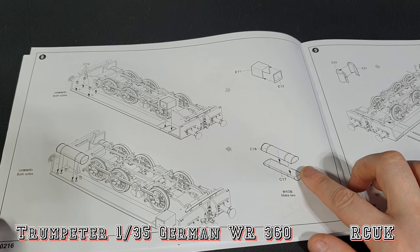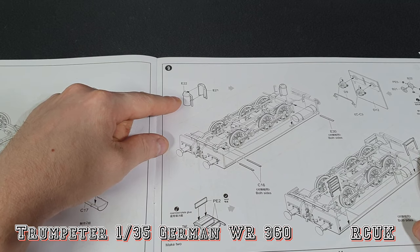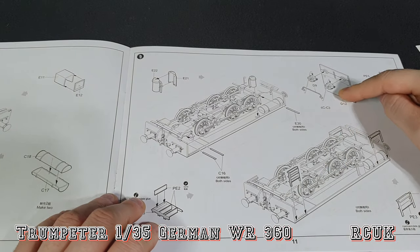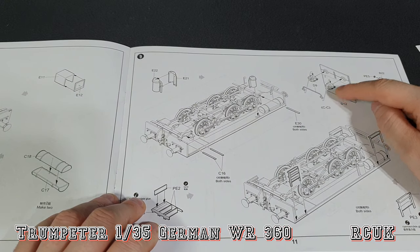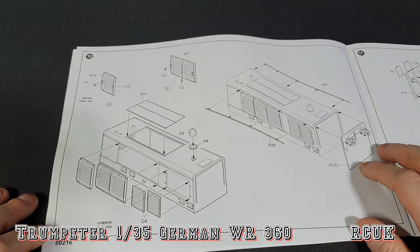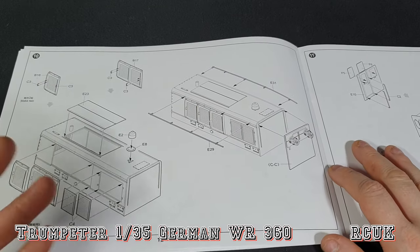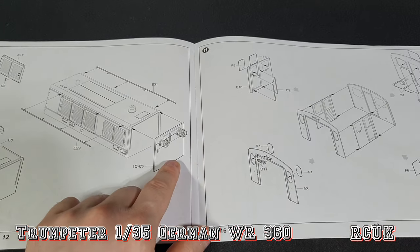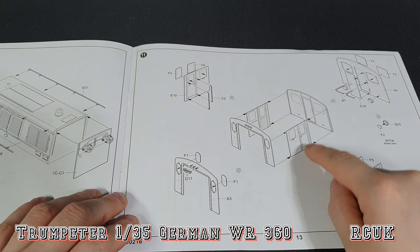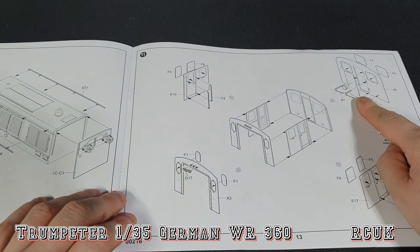We have some more cylinders — it doesn't say what they're for, just makes two of them. Some boxes, and cylinders on the front — probably oil. We have a step ladder for getting on and off the vehicle, more grab handles. This is inside part of the cab — I believe these are turning wheels for operating certain things, again I don't know what they're for. The main body of the train has doors — I believe this is a diesel train, it's a Deutz engine. More grab rails. The cab body sides, front and rear — the doors are closed, but if you want them open you'll have to slice here. One door you can have open because it's a separate piece.